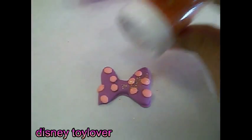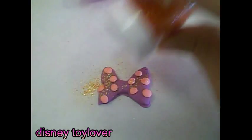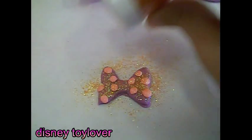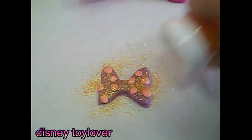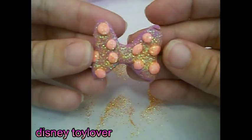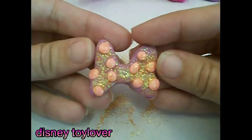The surprise part — glitter! I think this is definitely the prettiest one.